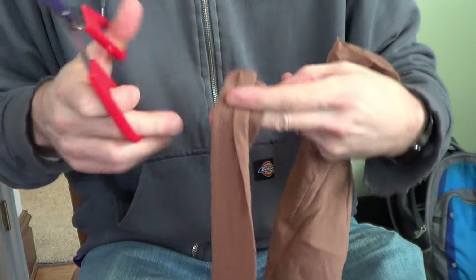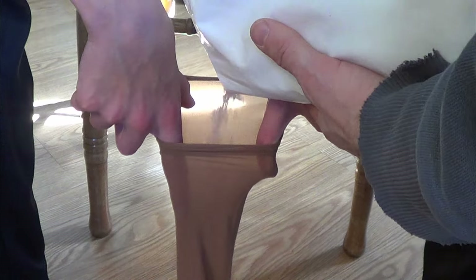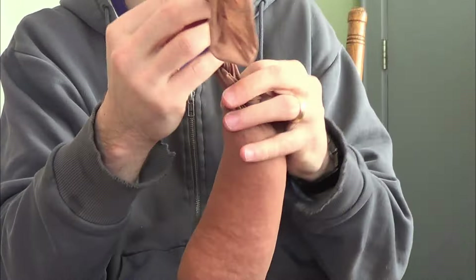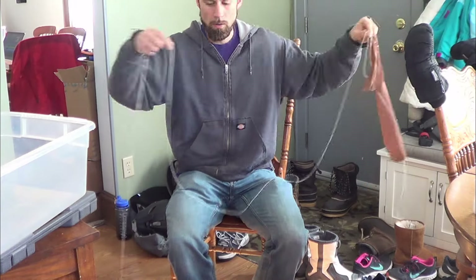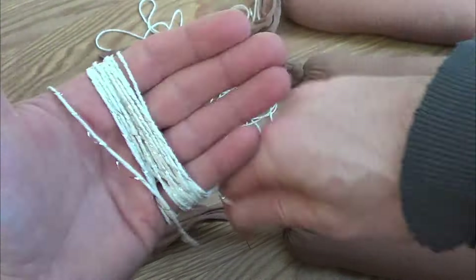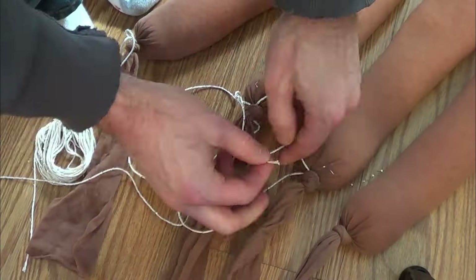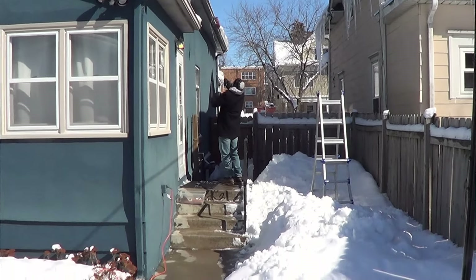The next step is to fill some nylons up with salt. Now tie the end off and add some string so that you can throw it up on the roof. Now you're going to toss them on the roof.